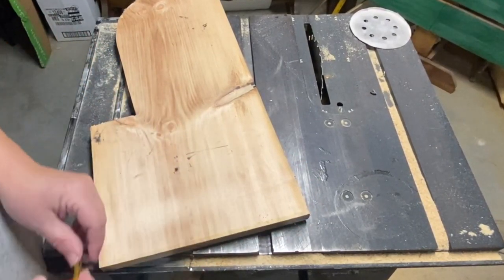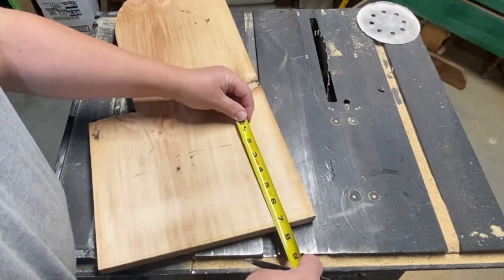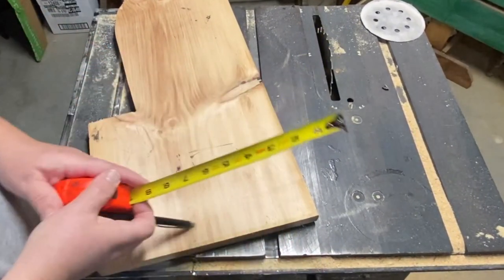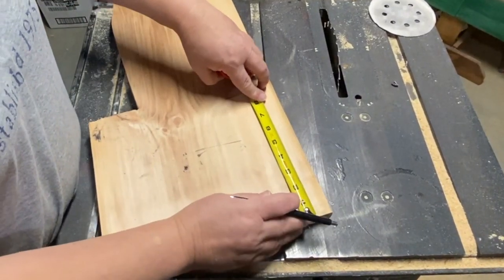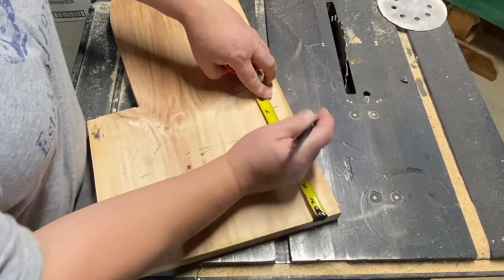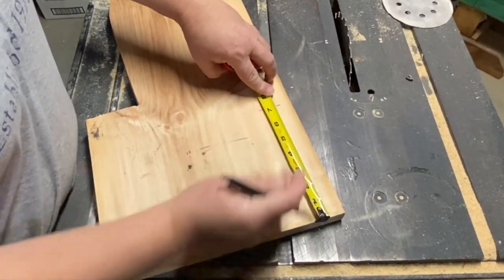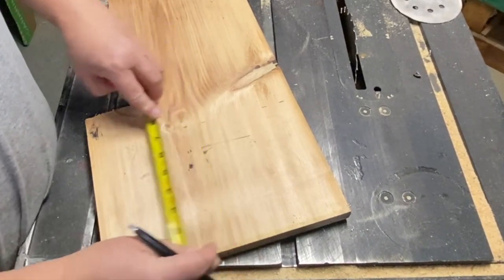So I'm going to make my rungs seven inches apart, so I was just measuring how far apart I wanted them. I figured out seven inches, so I'm just measuring out seven inches across this board with my measuring tape and going all the way across, putting a little line on either side.